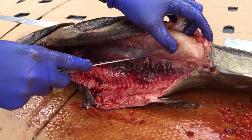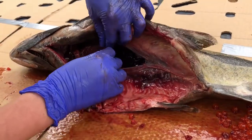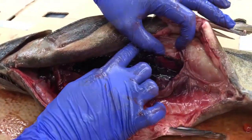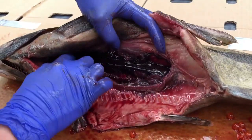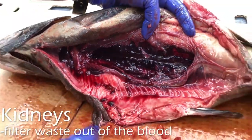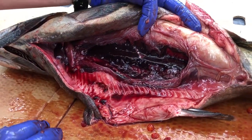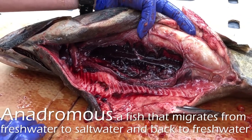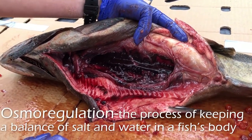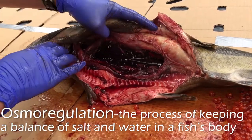I'm going to slit this open so that we can see what's behind it. Behind the swim bladder, right up against the backbone, we have this super dark red organ — these are the kidneys. The kidneys are really important in fish because they help filter liquid waste out of the blood, which is then excreted as urine out through the vent. In salmon, which are anadromous — meaning they go from fresh water to salt water and then back to fresh water — the kidneys are extra important because they aid in osmoregulation, which helps them adapt from fresh water to salt water and get all that extra salt out so they can survive.